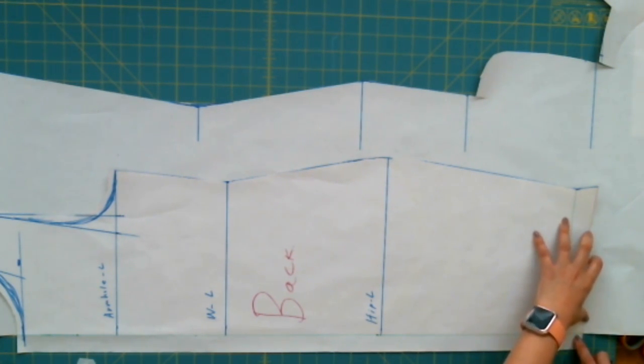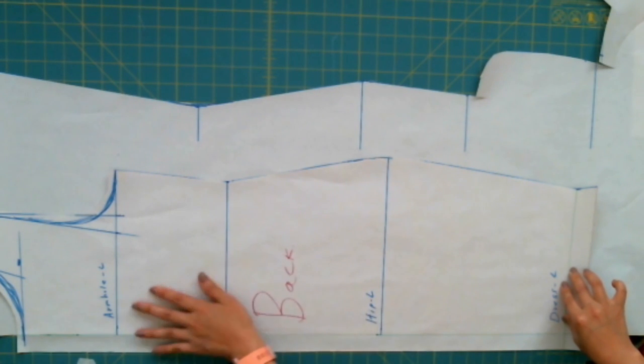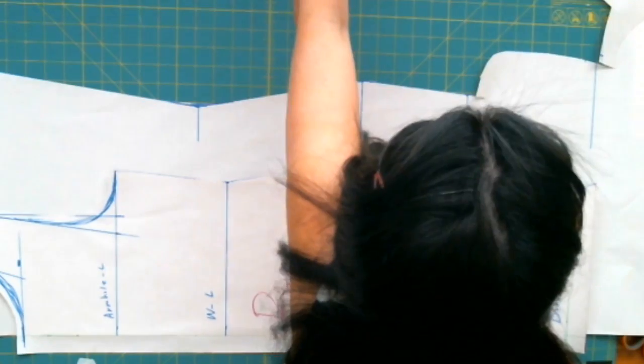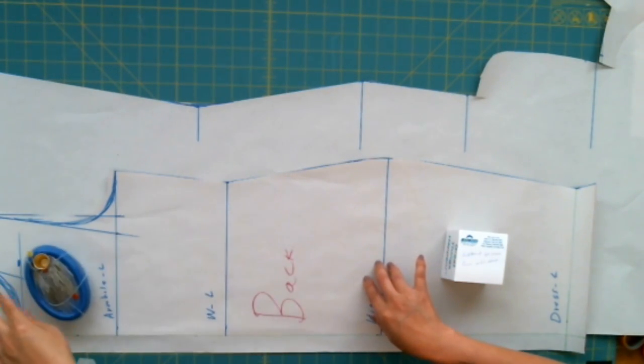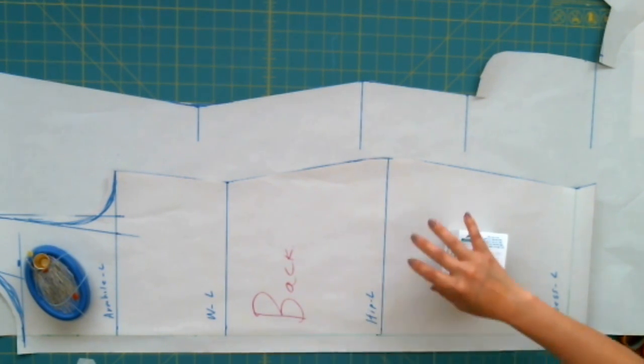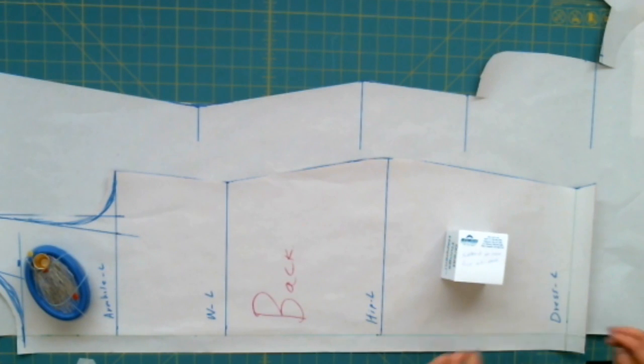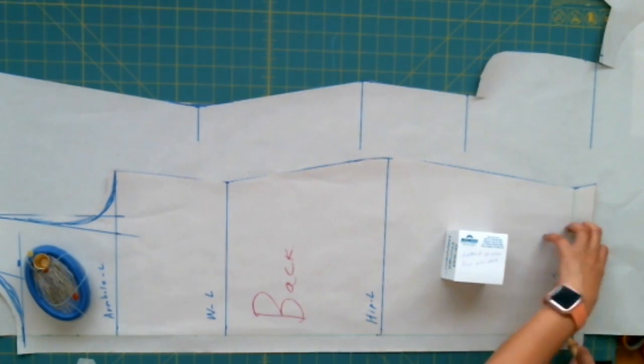We only need center back allowance for the zipper, and the zipper is in the back — we don't need it for the front. Put some weight on and I'm going to trace the lines, because with this dress it's a little bit complex. We have two pieces in the front and the armhole comes down more like a triangle shape. It also has a cut below the bust. I need a tracing wheel to trace all the lines for guidelines on where to cut the bust.